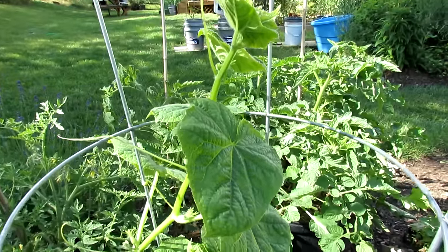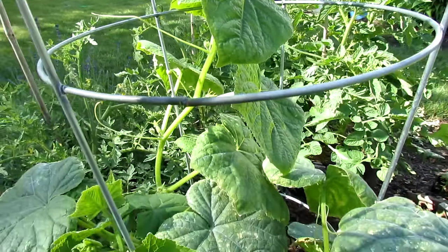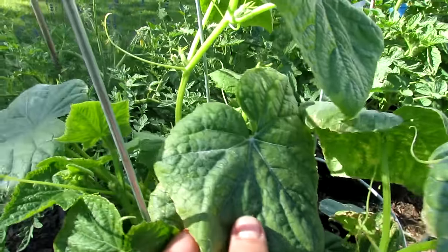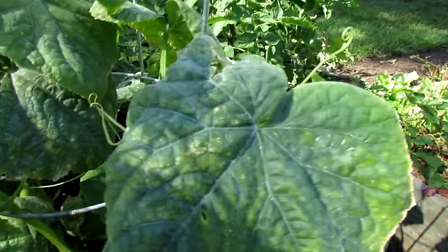If you start at the top of the cucumber, the leaves tend to be green. The magnesium deficiencies and the yellowing of the leaves usually start from the bottom. As you work your way down, here's a good example — a cucumber leaf that's getting yellowing throughout it. And you can see it here.